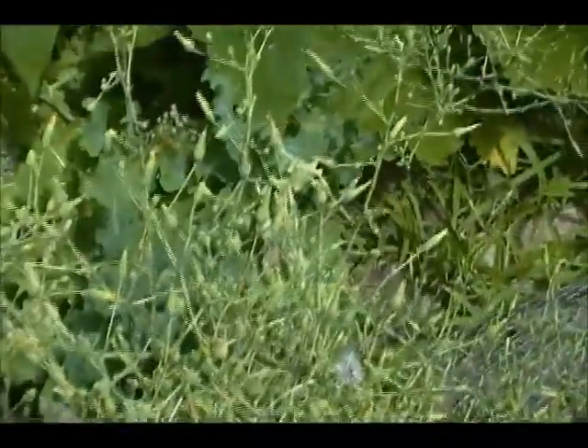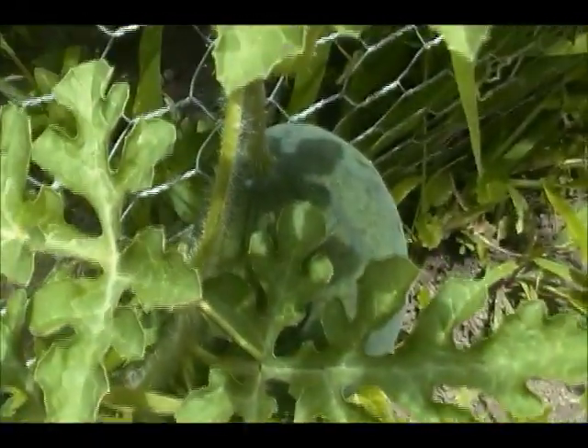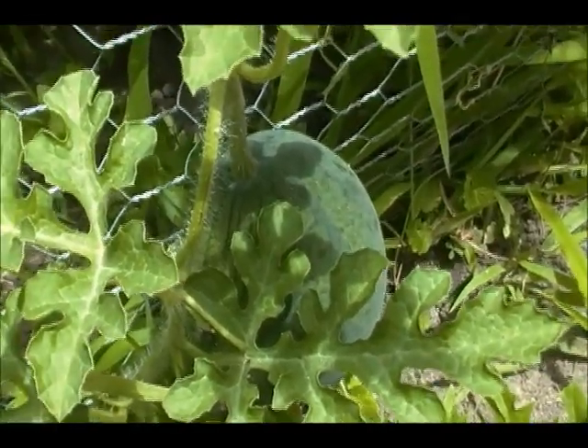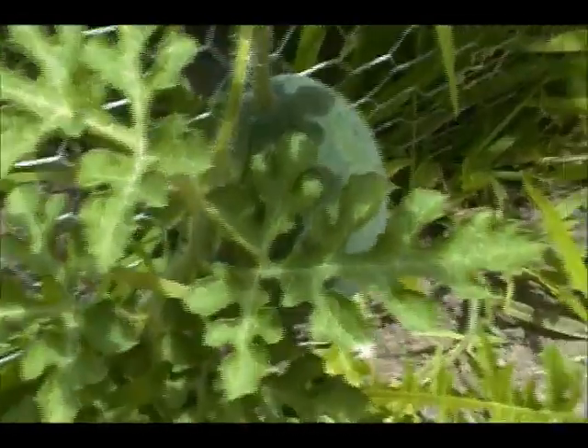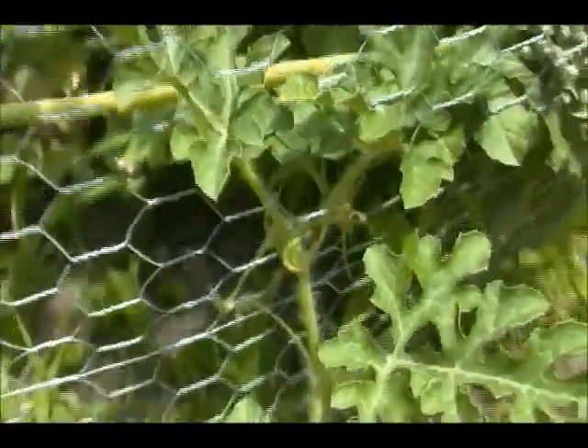Over here, those are lettuce seeds — kind of like dandelion seeds. I let the volunteer lettuce go to seed. And it is now producing a watermelon, so hopefully we'll have one watermelon this year.